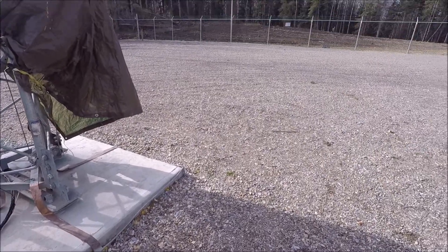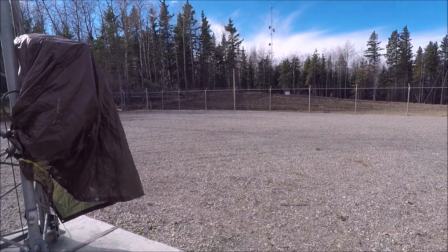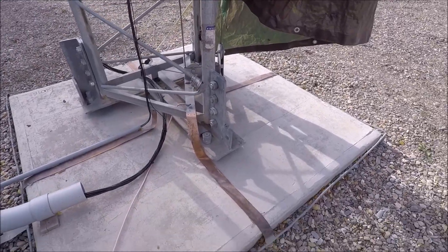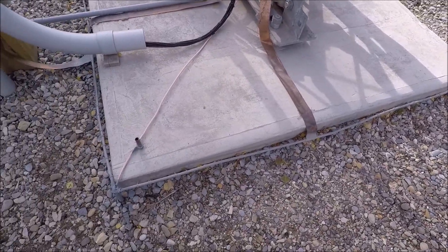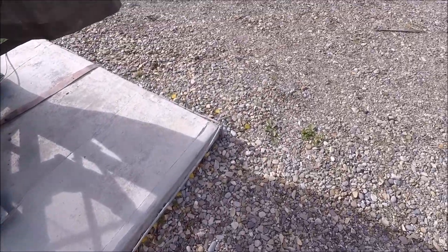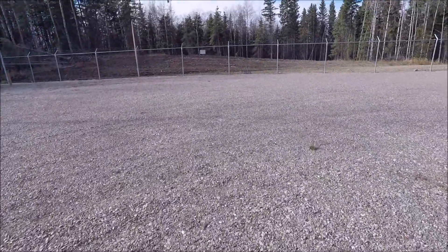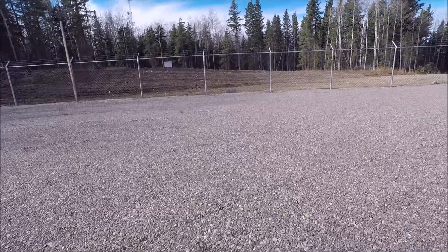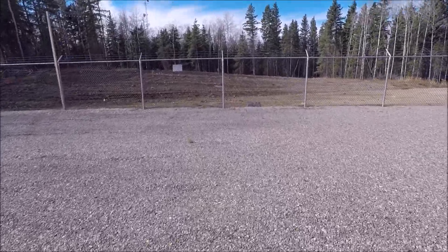The tower is grounded into a radial system. There's a hundred radials extending out to the perimeter of the fence, and you can see I have two-inch strap grounding the perimeter copper tubing, onto which are soldered each of the individual radial wires. The radial wires are all buried under the gravel bed — only about two inches below.